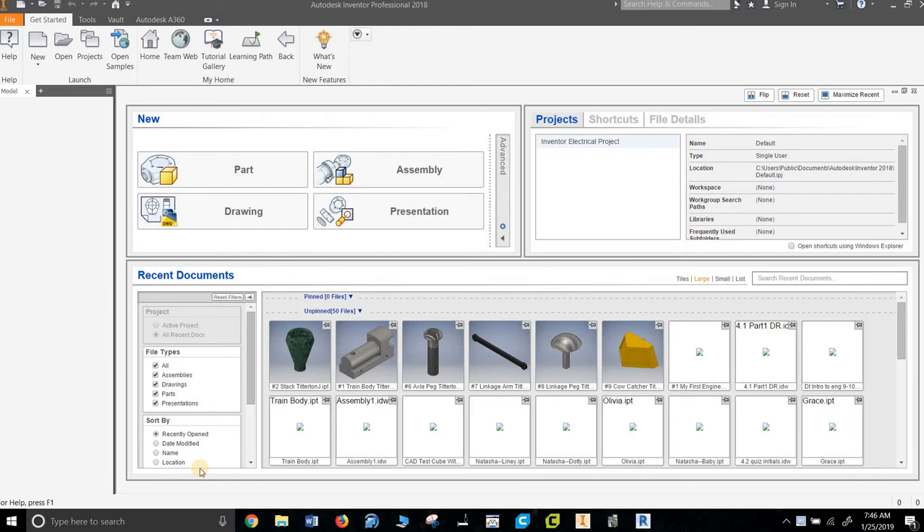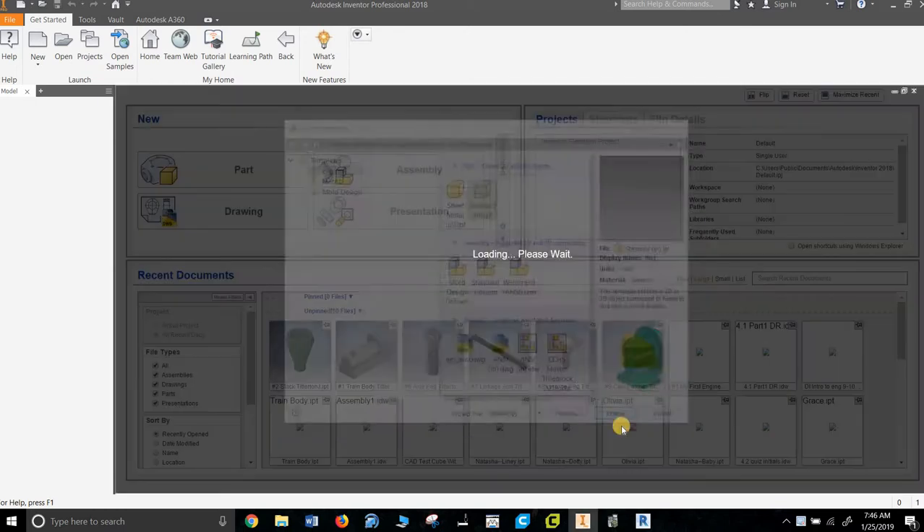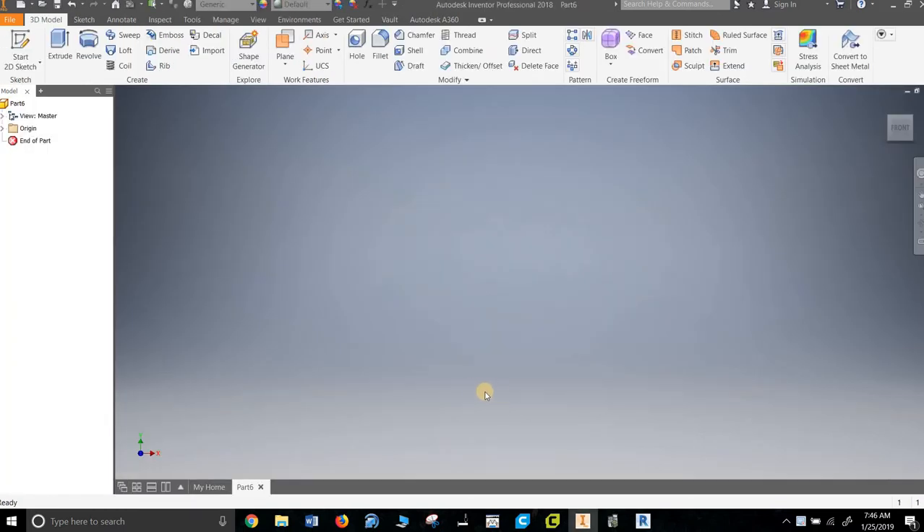Hello. Welcome to PLTW Miniature Train Project — how to make the wheel. Wheels are tricky, so be ready to hit pause and rewind a lot. What we're basically going to do is make a profile and then revolve it. It's tricky.